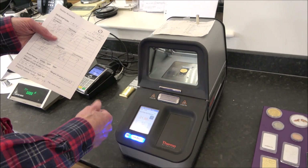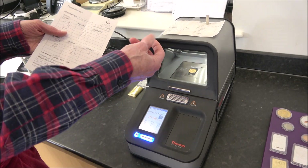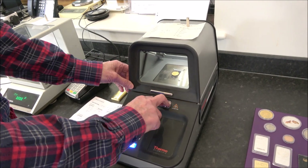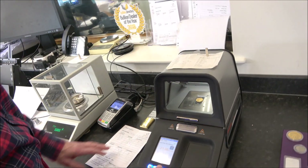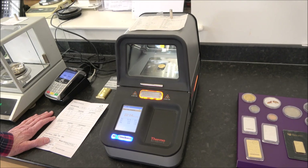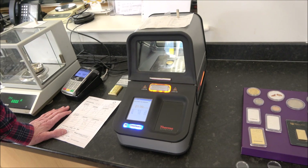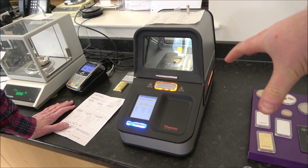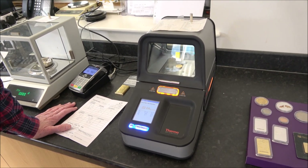The final reading comes out at 911 parts per thousand gold. Adding in the three parts tolerance, it could be as high as 919 — borderline. It's a little low but within variation, possibly due to temperature, machine calibration, or grease on the sensor. Even though it's made of gold, it could fool people — but both an experienced and a less-trained eye noticed something wasn't quite right. Experience speaks volumes.